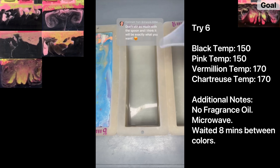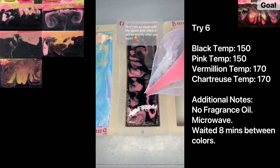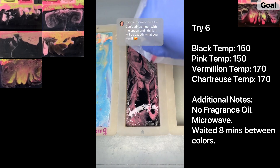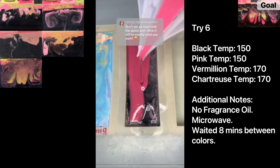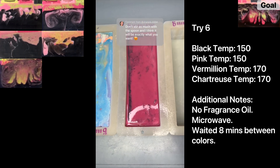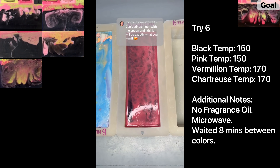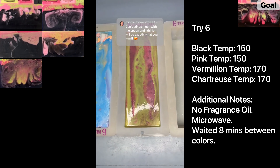Try six of my Coraline soap — trying to get those chunky swirls. Lots of you commented saying I should try the same thing as last time but without stirring it in with a spoon. I poured the black at 150 and then the light pink at 150 as well, waited eight minutes, then poured the vermilion at 170 and the chartreuse at 170 — waiting eight minutes between each layer. These soaps are without fragrance oil and buttons since I'm just trying to get the technique right. It's interesting that making soap in the cauldron has a different consistency than quickly melting it in the microwave.